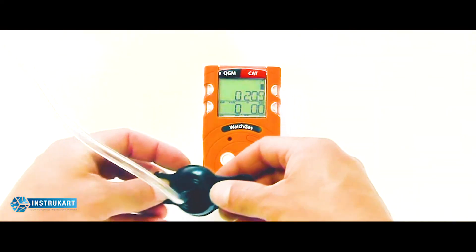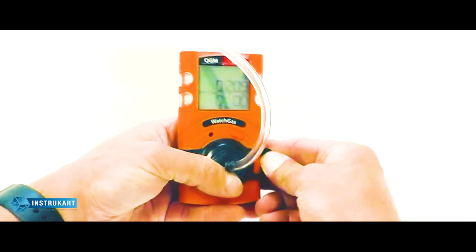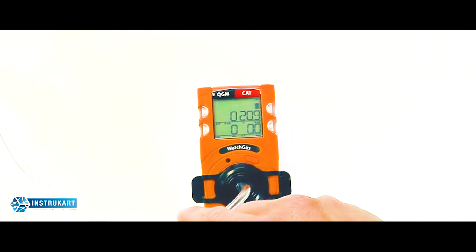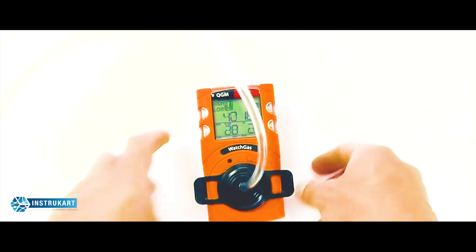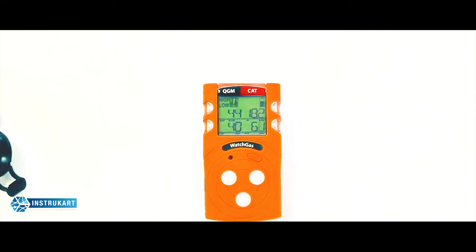We can now demonstrate an alarm by adding some gas to the end of the unit using the integrated calibration adapter. By applying some gas to the end of the unit, you should see relatively quickly the unit enter a high alarm state, giving instantaneous readings of the gas level on the screen. Reducing and removing the gas allows it to clear back to ambient levels.